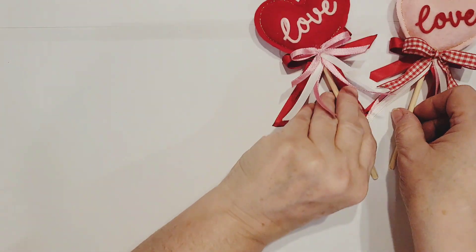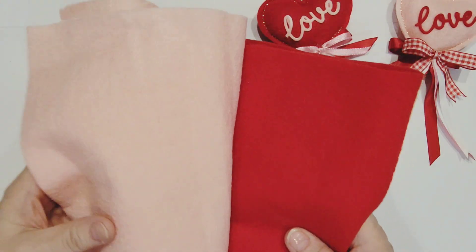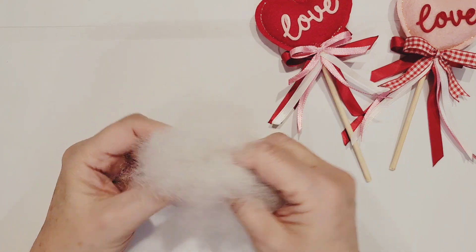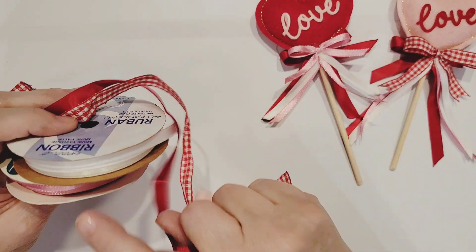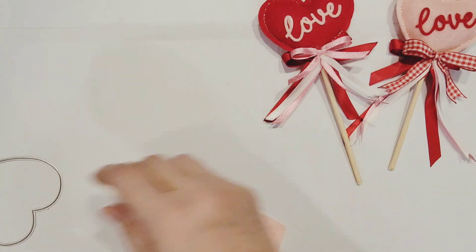I'm going to show you what we're going to be using. I have felt that I picked up at Joann Fabrics a couple of years ago in pink and red — you just need a couple little pieces of that. I have some batting also from my stash. I'm going to be using a variety of small pieces of ribbon: pink, white, red, and this red checked ribbon.